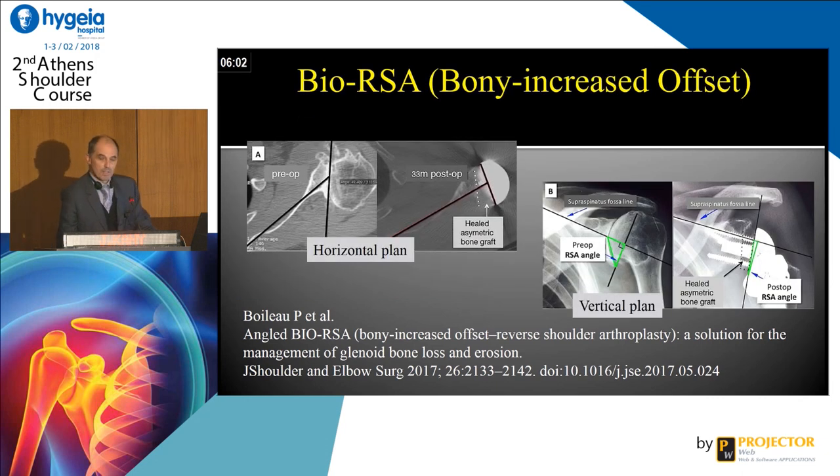With time, Pascal imagined a very specific instrumentation to make an angled bio-RSA reconstruction either in the vertical plane or in the horizontal plane. And now you have patient-specific implantation, with computers and software to analyze before surgery what you can do — the system is just great and amazing.